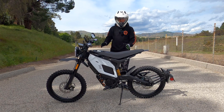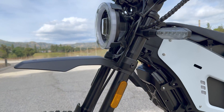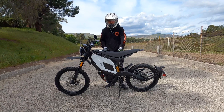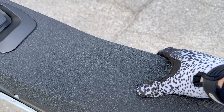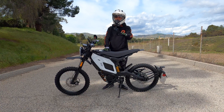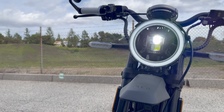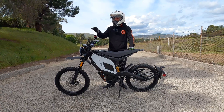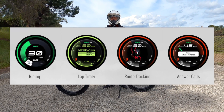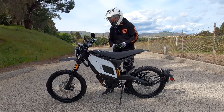For suspension we have KKE suspension all around with a canister-style rear shock and KKE inverted forks in the front. The seat is beautiful, super grippy and super comfortable, and it comes out using a latch system I'll show you. In the front we have a halo-style headlight with low beam and high beam. In the rear we have an active brake light and turn signals. We also have a beautiful color display that shows you a ton of information.